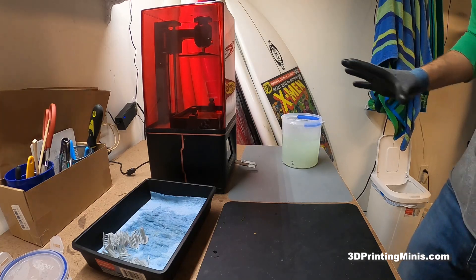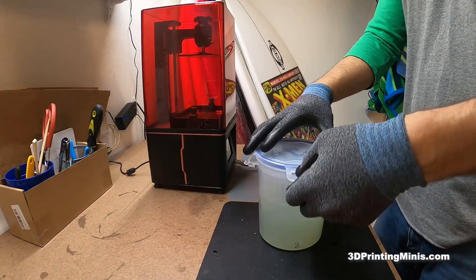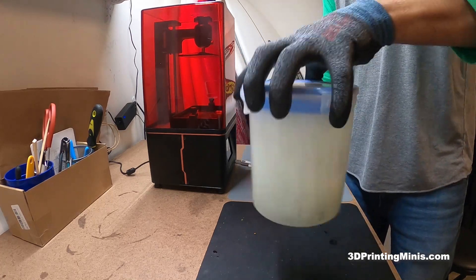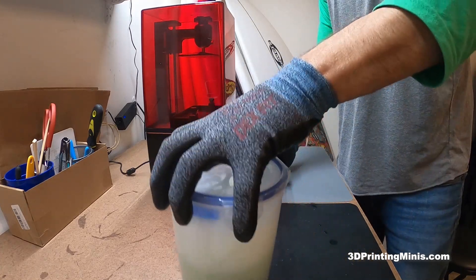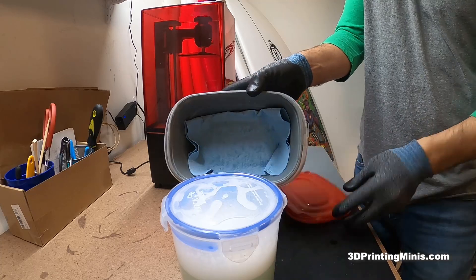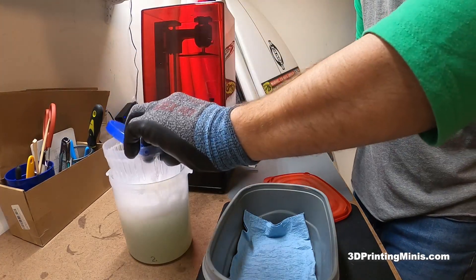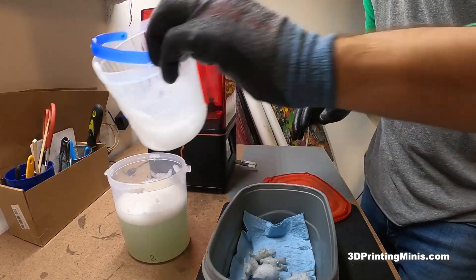We're done with our IPA. Now this is just water I've used a bunch of times — it's a little cloudy but still usable. I'll drop each mini in for a quick rinse, swirling for about 20 to 30 seconds — up and down, circles — just to wash off any residual stuff. These Tupperwares are Rubbermaid take-alongs from the dollar store, spray painted gray on the inside. Then dump all the minis in. That's it — the water step is done.